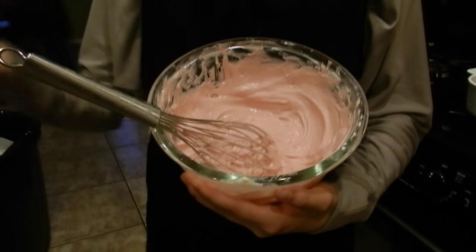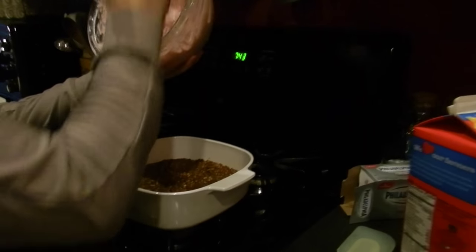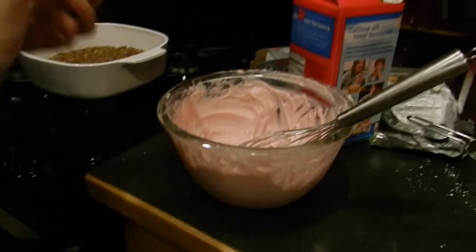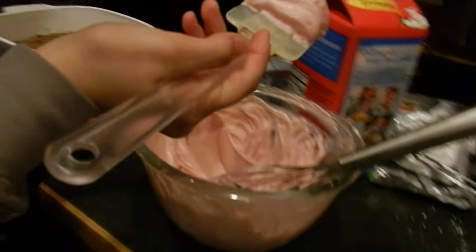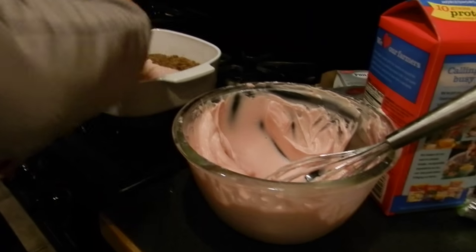After the frosting is done and you like it, now it's time to put it on your pretzels. You could just evenly distribute it so it's all nice.